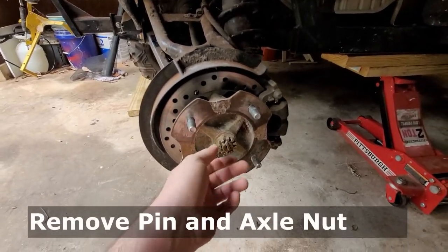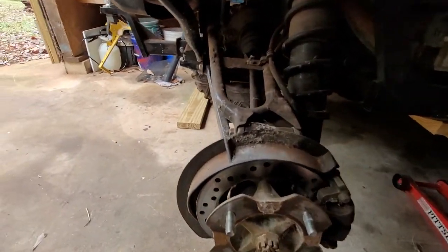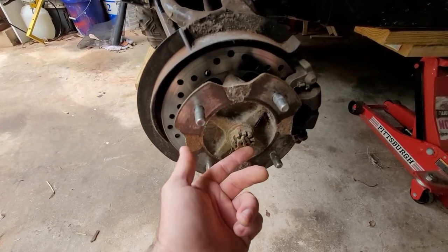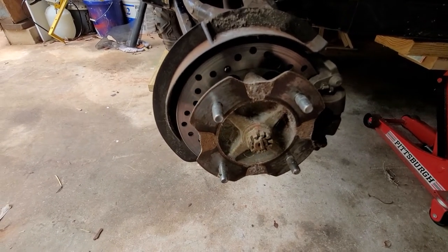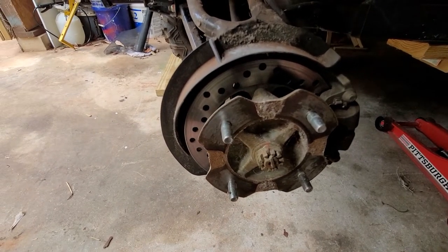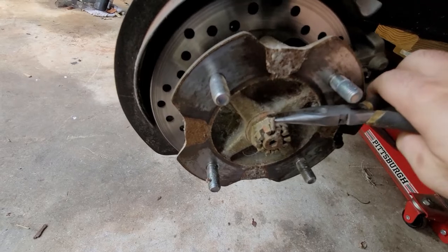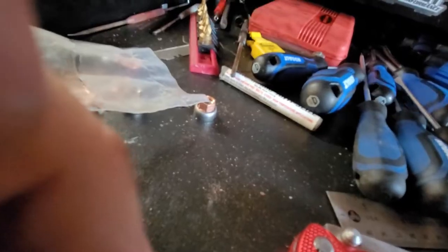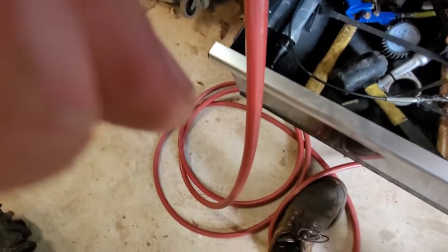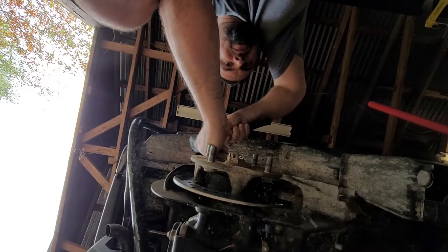The next step is to get this axle nut off. Before I get involved with unbolting the suspension, we're going to have to flip this cotter pin - I'll get some needle nose pliers. It's going to come through this castle nut here. You're going to need some air tools for this part - it'll make your life easy. These are usually on there rather snugly. I do recommend replacing the cotter pin with a new one. I've got a small punch and I'm just lightly tapping it out.